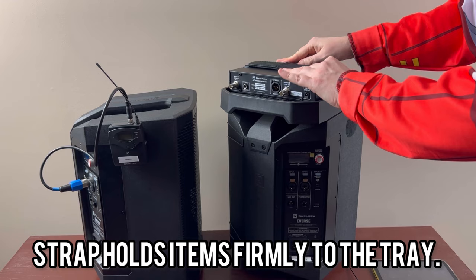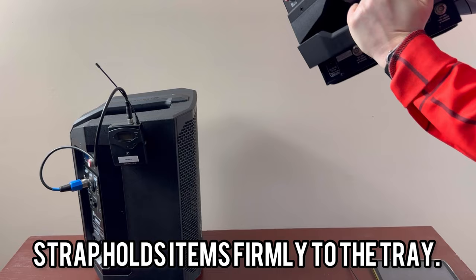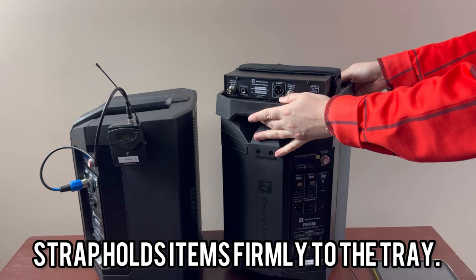The Everse is designed to work with the RE3 or the R300, but it is compatible with other makes and models. I'm simply going to put the mic base on top of the shelf with the connections facing the back so we can get everything connected to the speaker. I'll pull on the strap, cinch it down, and now my mic base is secured to the shelf. And just to prove it stays on — totally fine. The next thing I need to do is attach my antennas.